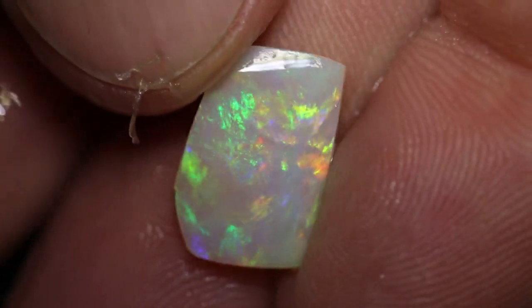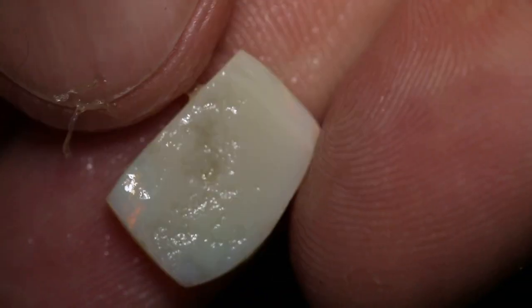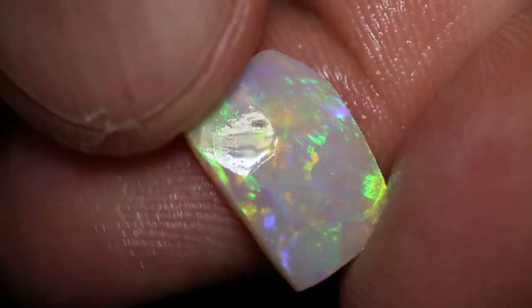This is a nice one — you could pretty easily cut it into a cushion cut. Make a beautiful stone.